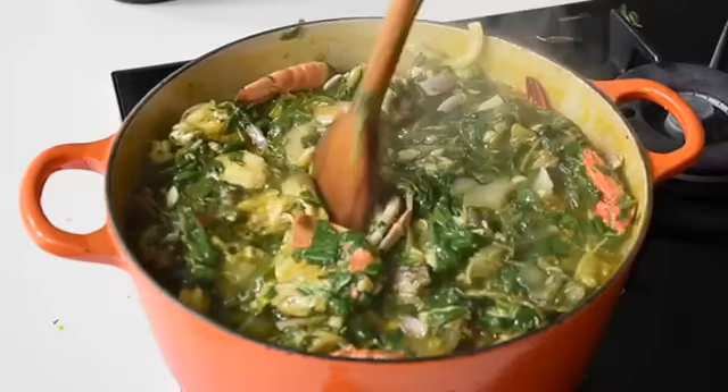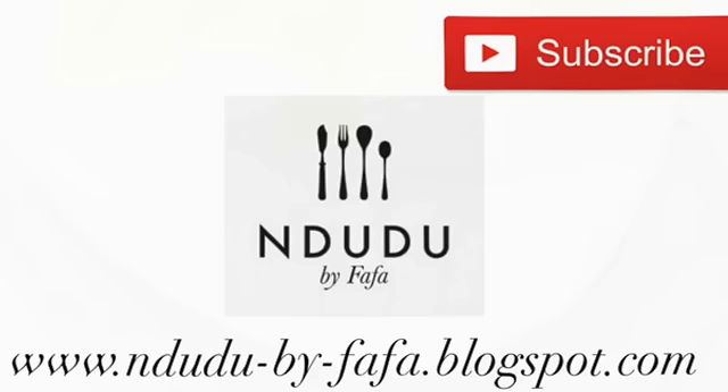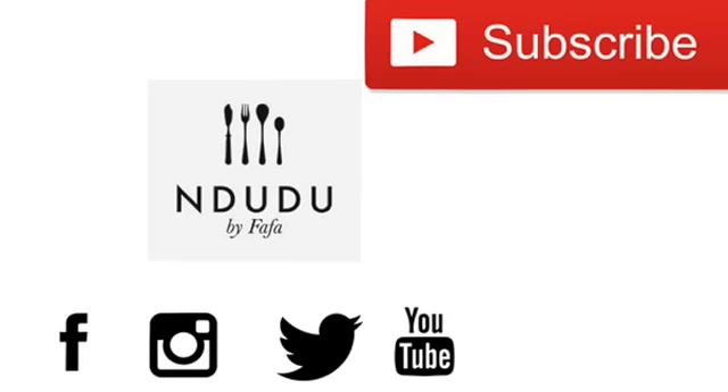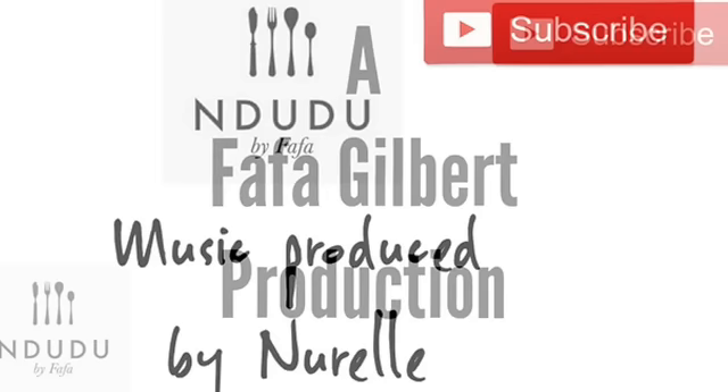I hope you've enjoyed this recipe — it worked perfectly! If you haven't subscribed yet, this is the time to click that subscribe button. You'll find the recipe on my blog, NdudubyFafa.blogspot.com — I'll leave the link in the description box. I'm also on Facebook, Twitter, and Instagram as NdudubyFafa, so do pass by and say hi. Thank you very much for watching, I appreciate each and every one of you. Until next time — take care, be nice, be beautiful, and I love you. Bye-bye!